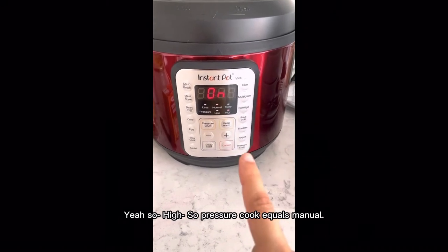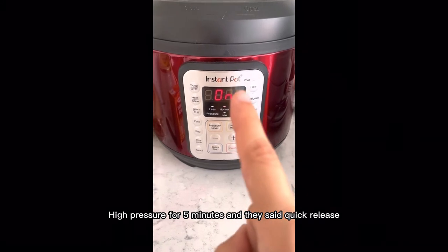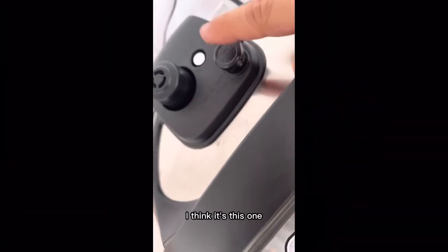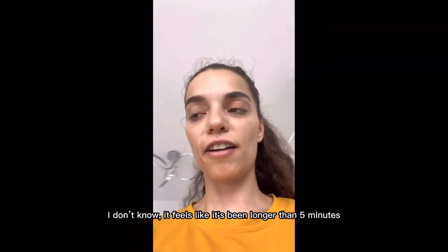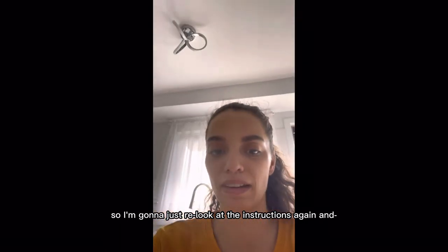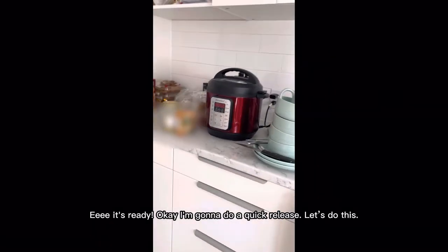High pressure cook equals manual, high pressure for five minutes, and they said quick release. I think it's this one — I'm pretty sure it's this one, and now we wait. It feels like it's been longer than five minutes so I'm gonna look at the instructions again. Now it decides to say five minutes — it's ready, okay I'm gonna do a quick release.